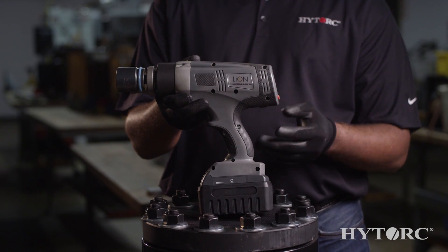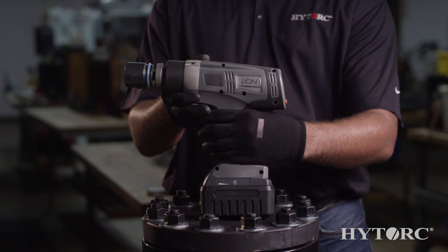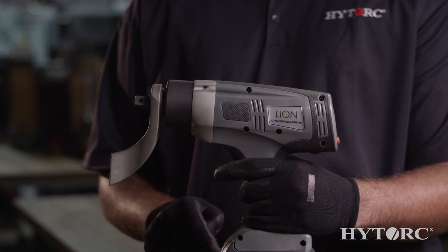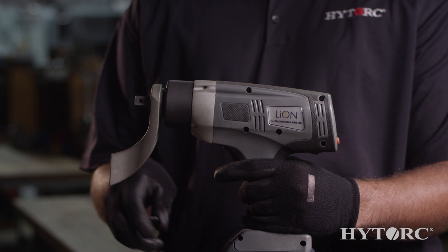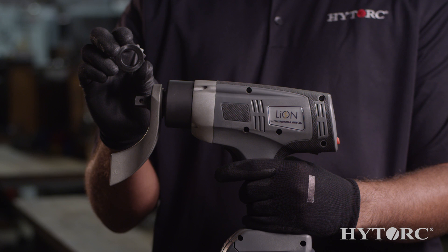Because it's lithium-ion powered, you don't have to worry about hoses, cords, or compressors. It has a half-inch square drive that can accommodate the standard socket set, though we recommend using the high-torque washer system for optimal results.